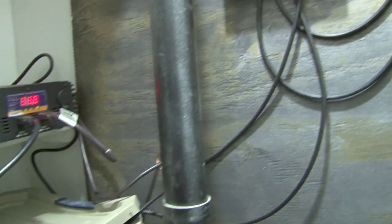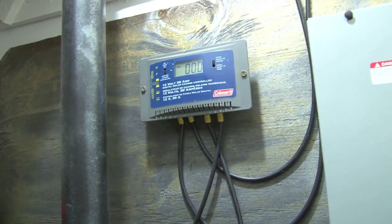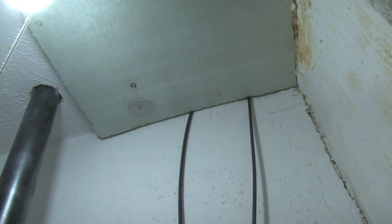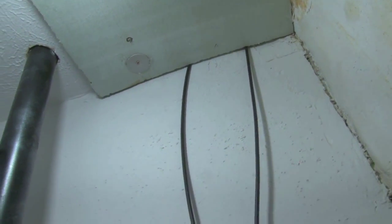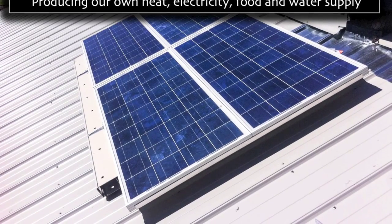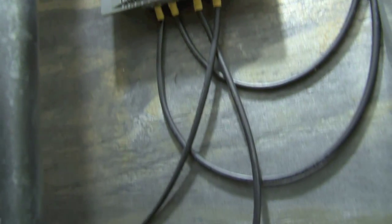I'm not going to get into too much detail. Here's my charge controller, going up into the attic and then onto the roof. There's the panels — so they come down into the charge controller, into the batteries.